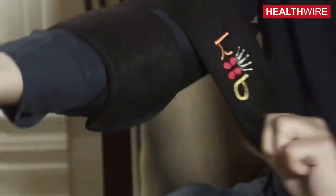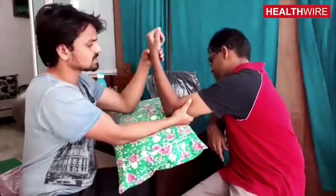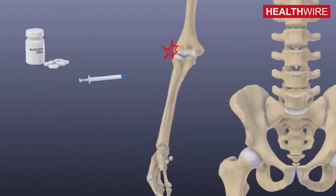In the initial stages, treatment is physiotherapy, which includes ice packs, anti-inflammatory drugs, and some physiotherapy exercises. If that first line of treatment fails, we can give an injection of anti-inflammatory steroids.